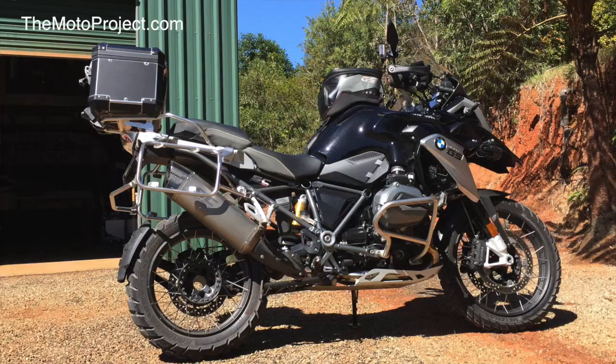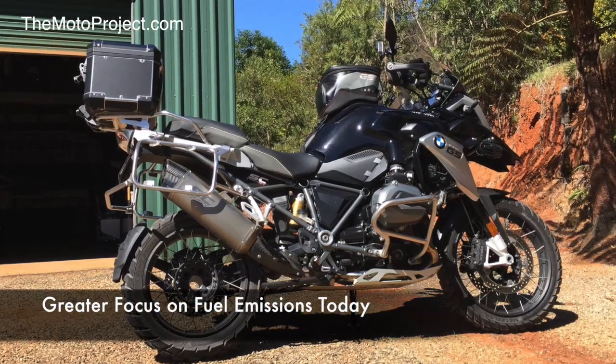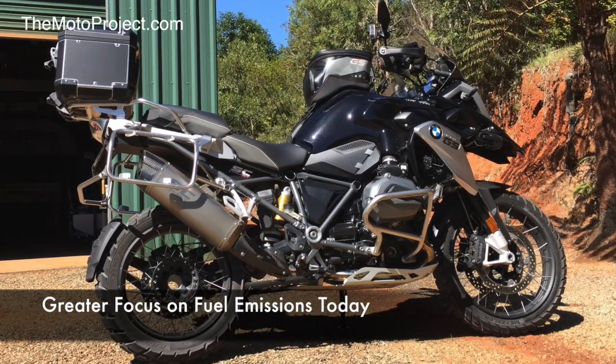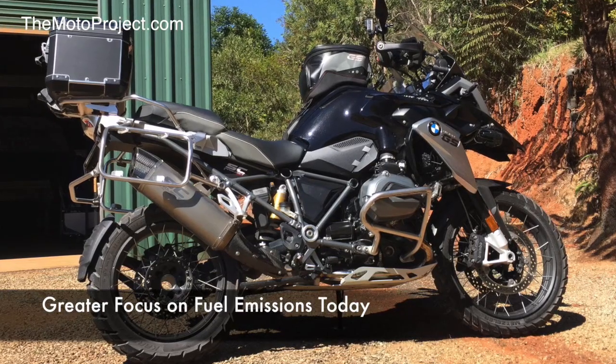An important concept about these bikes is the performance is pretty much judged these days by fuel emissions as opposed to engine performance. So what we want to explore is what we can get out of the engine in this particular case without doing damage to it, in a simple way.